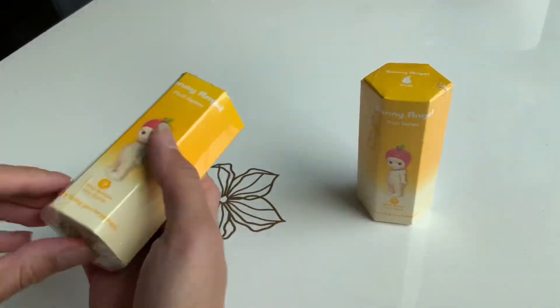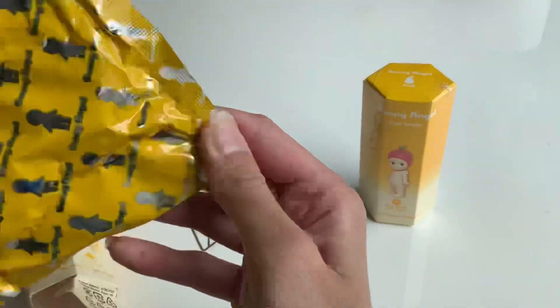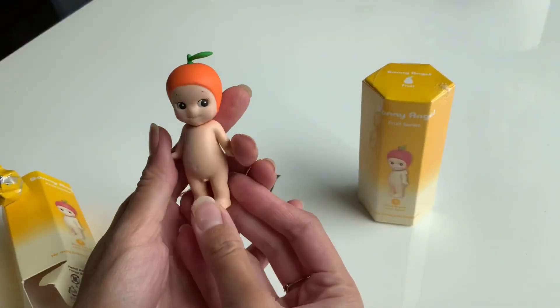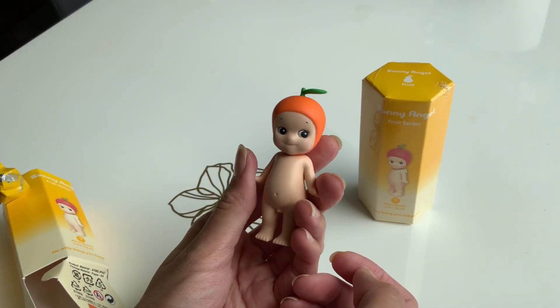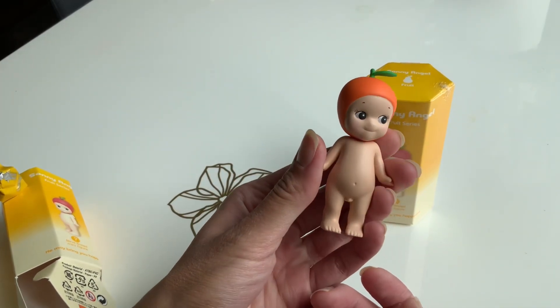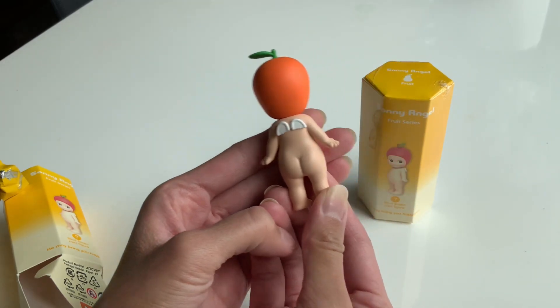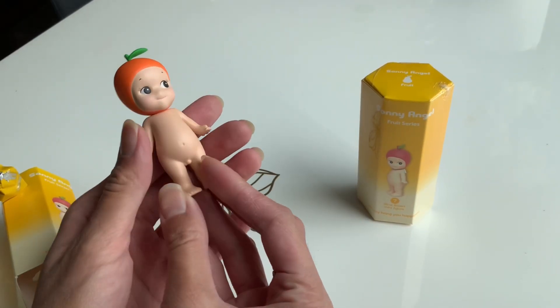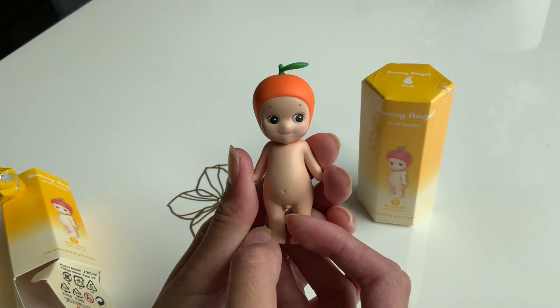We'll see what we're getting. The first one I unboxed, I got the orange, and this one is super cute. I was really happy with what I got. This reminds me of those cutie oranges, those clementines. And of course, it has little angel wings on the back. I just totally love this one.